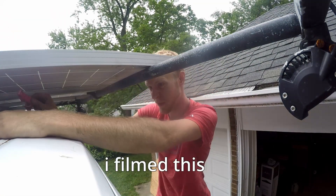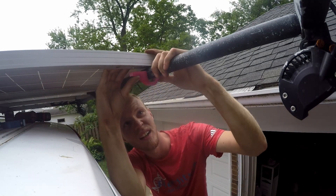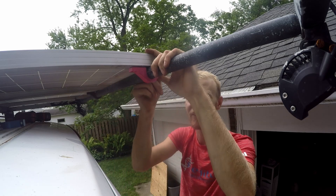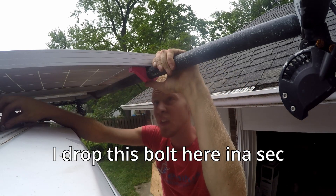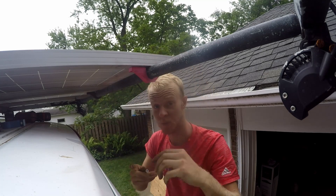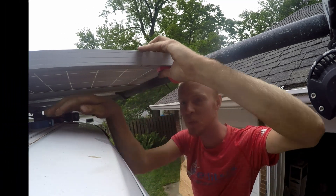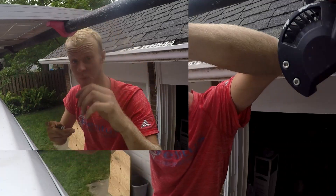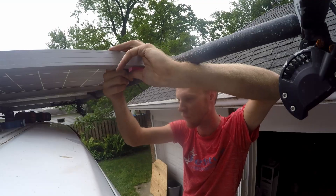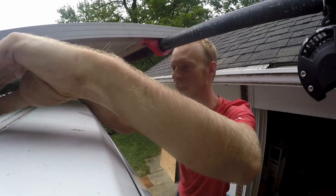So I filmed this and I'm realizing that you guys probably don't want to watch the average day-to-day repairs that is my van. You guys probably don't even want to see the van build, to be honest. This is a one-wheel channel, and I forget that. So my one-wheel's fixed — so maybe I'll show that off next.